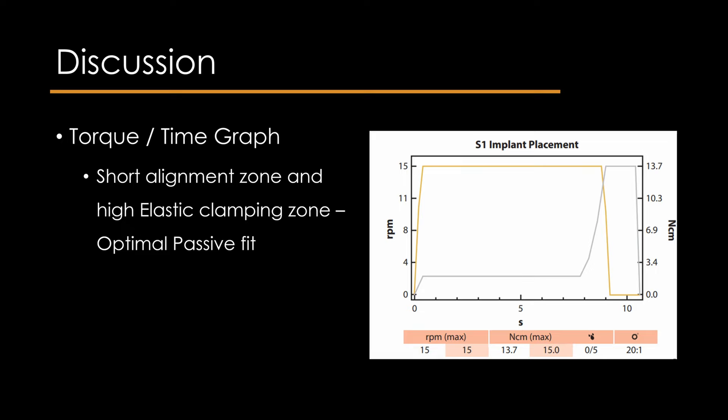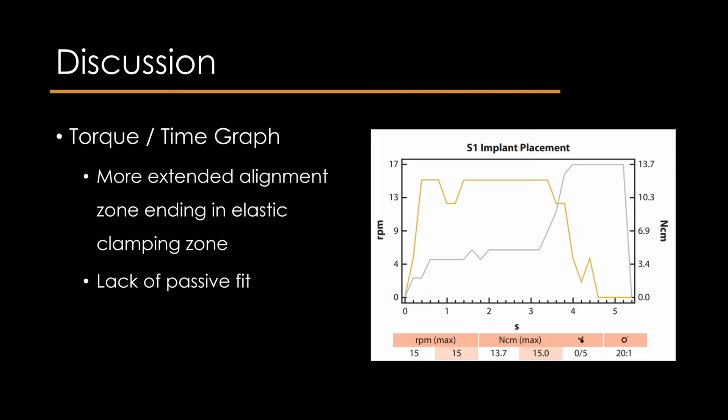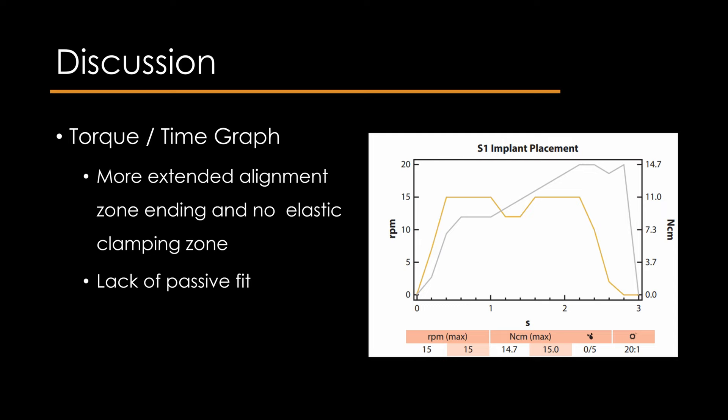A more extended alignment zone that ends in an elastic clamping zone indicates a lack of passive fit, which probably could be considered clinically acceptable. The torque threshold to determine a fit as clinically acceptable has not yet been determined, and further investigation is required. An extended alignment zone with no elastic clamping zone indicates a lack of passive fit.